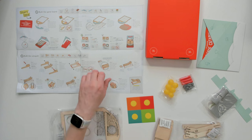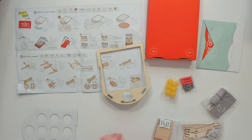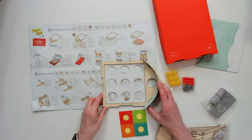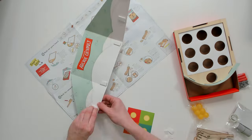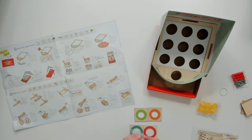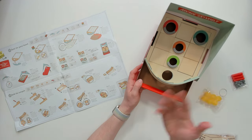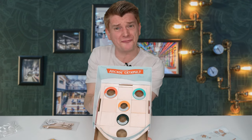The first step is to build the game board itself. I'm gonna get started building that right now. The first steps are completed — assembling the arcade board. It actually goes together really well with a mixture of cardboard, foam pieces, and wooden pieces. It's pretty solid and looks pretty professional. I'm impressed.